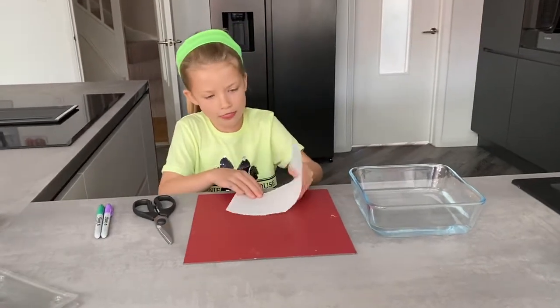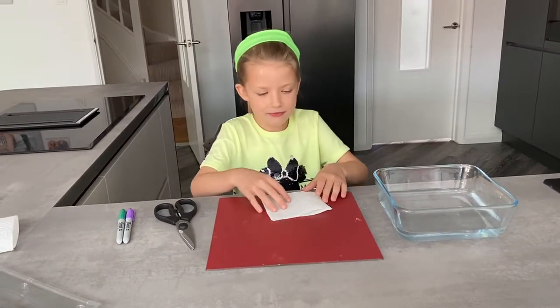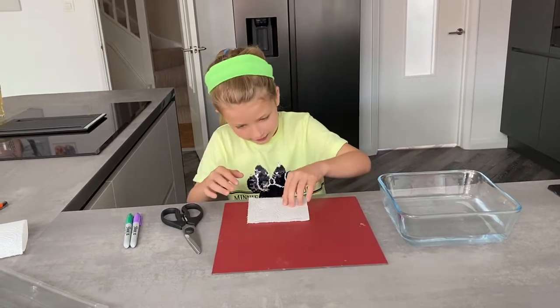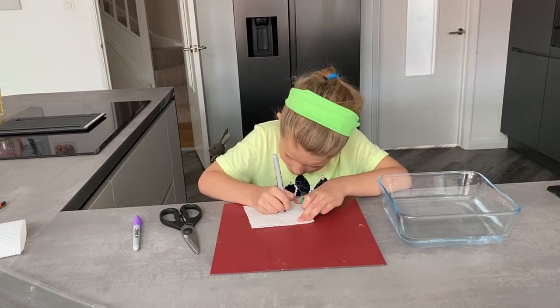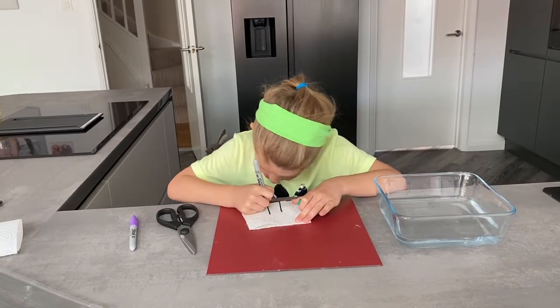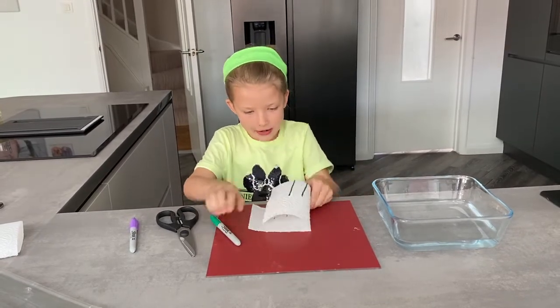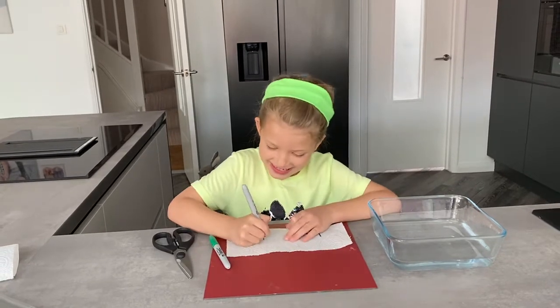And then you're going to draw something on one side. So you're going to draw something on this side. And then you're going to turn it over and you're going to draw something on this side.